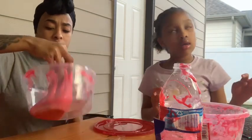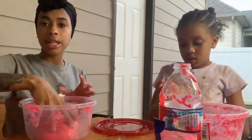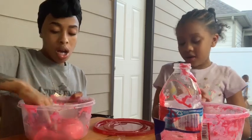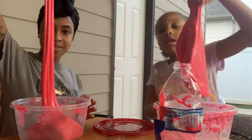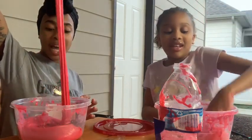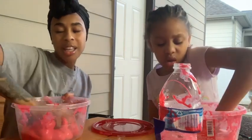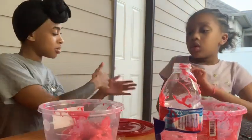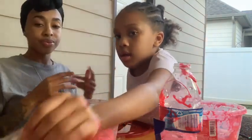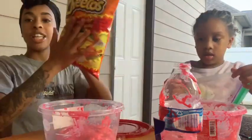Our slime is together now. We had to get a light out here because it was getting dark. I bought one of the camera lights so y'all can see better — we should have had this from the very beginning. Here's my slime and here's mine. Our slime is giving off a pink look, but it's okay.